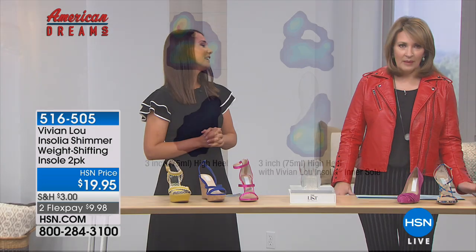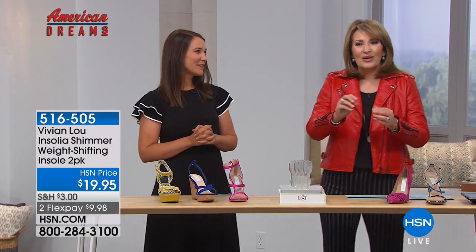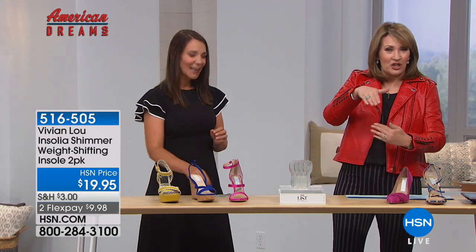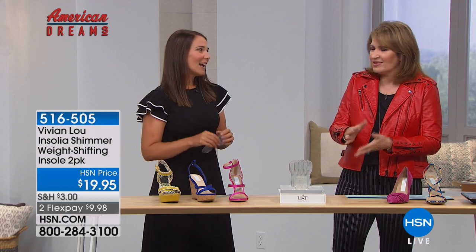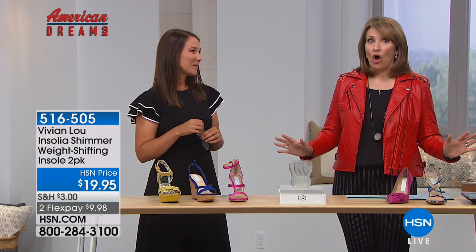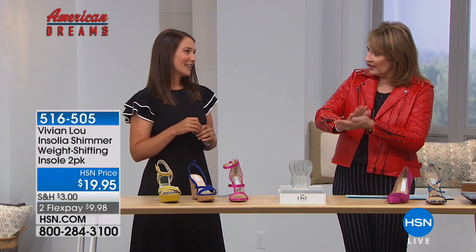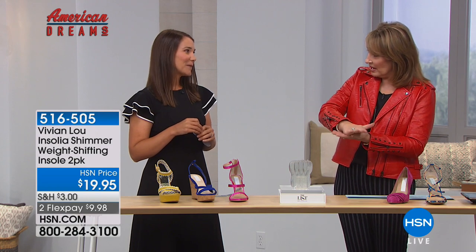I'm wearing a two and a half inch heel and I'm so comfortable. The first time I ever used them was today. What I love is when you put them in, they're invisible — not like having a big funny thing in your shoe where you feel something in there. I feel nothing. My feet don't hurt at all. I'm so comfortable, and that's because it's shifting the distribution of weight on my foot.